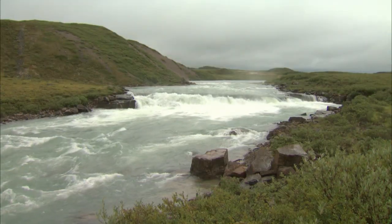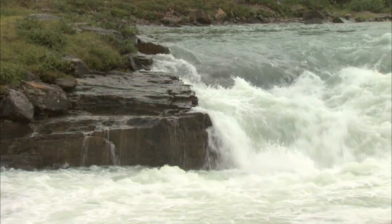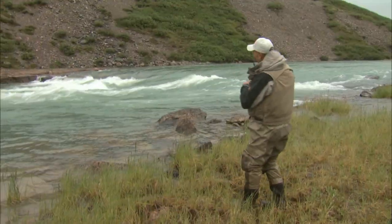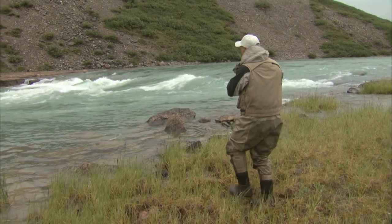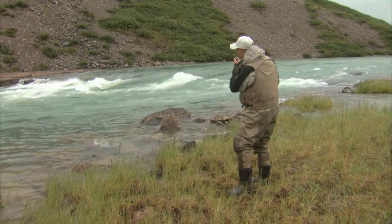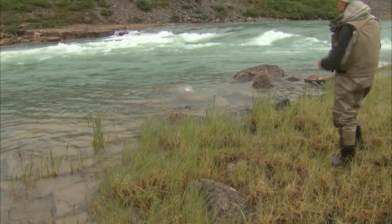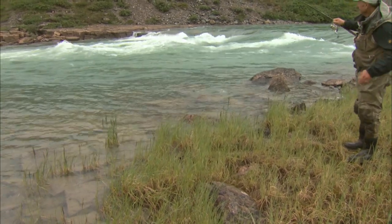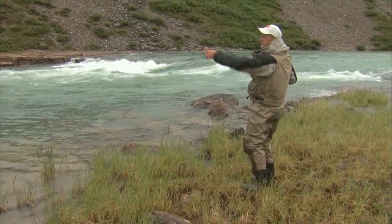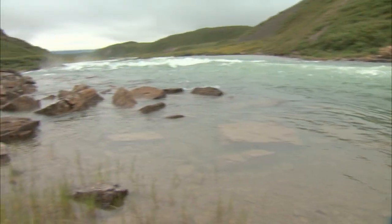This Tree River fishing really is an adventure. I hooked this fish just above the corner — it's a beautiful trophy char, and it came around the bend. Barb, you better hurry! We've got rapids number two to the left of us — they're pretty big. I hope this fish isn't going to go over there.